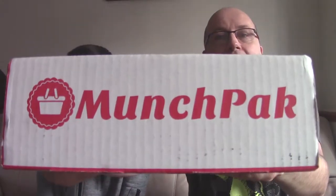Happy New Year guys! It is the first Unbox Thursday of 2017. I hope you had a great Christmas and a very good New Year's Eve. It is Thursday, it is Unbox Thursday and we are about to open MunchPak.